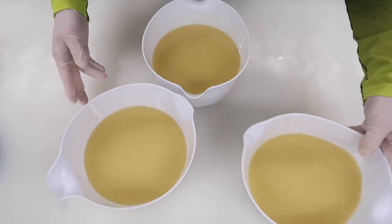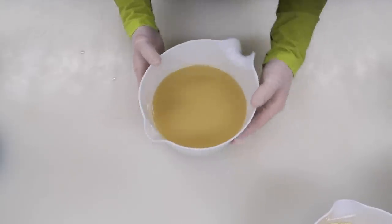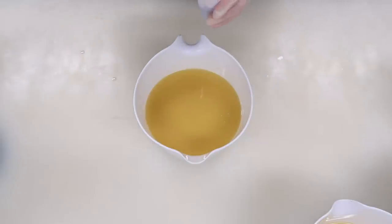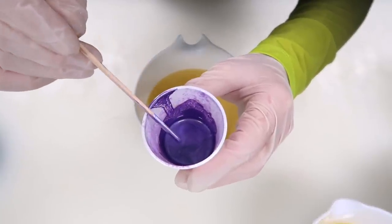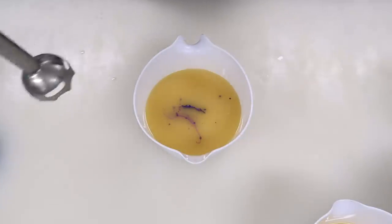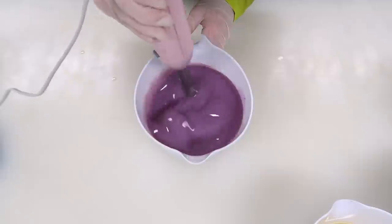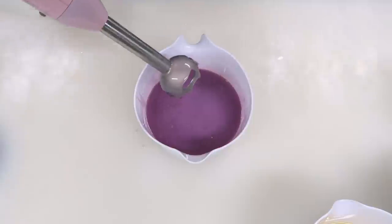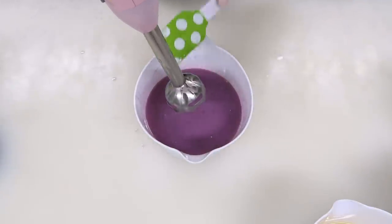So now that it's split, we're going to take these two off to the side, and in this first one I'm going to mix up our first purple. I've pre-measured in these cups over yonder some purple, and this purple color is called I Dream of Purple by Mad Micas. Let's blend that in and see how it looks. I think that looks nice — I think we'll stick with this color. I think that's going to look pretty good.